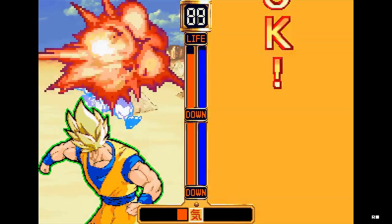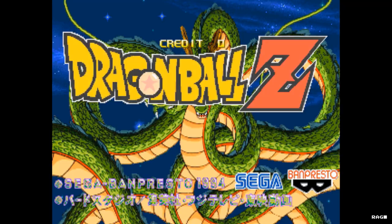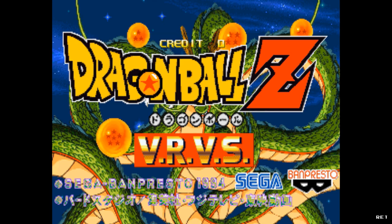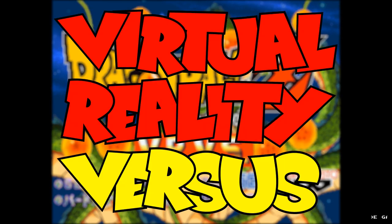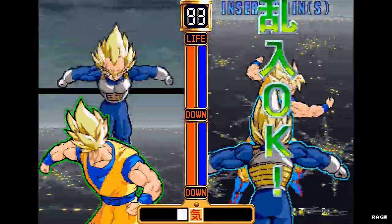Welcome to Retro Arcade Reviews. My name is Jon, and in this episode we will be reviewing the arcade classic Dragon Ball VRVS, which stands for Virtual Reality Versus. Dragon Ball VRVS was a fighting game developed by Sega and Banpresto in 1994.